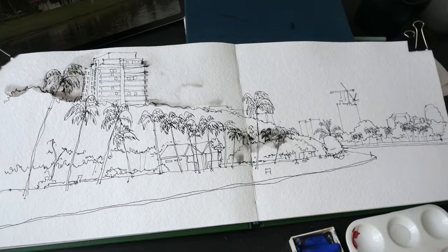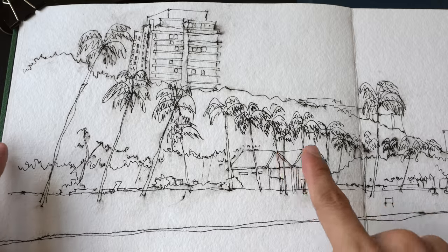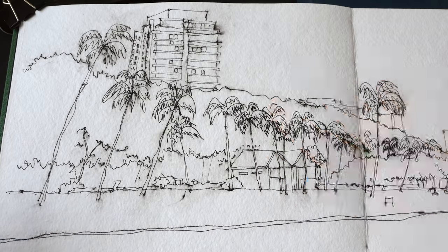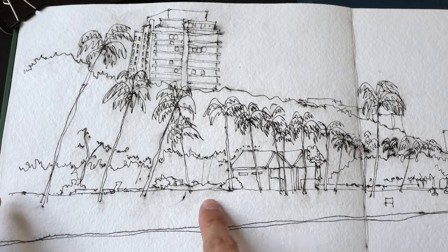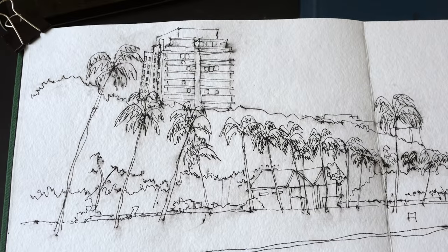The ink I used — I thought it was permanent and waterproof, but apparently it's not. So it left a mess when I painted over it with water, but I tried to fix the mess by spraying the two pages with water.